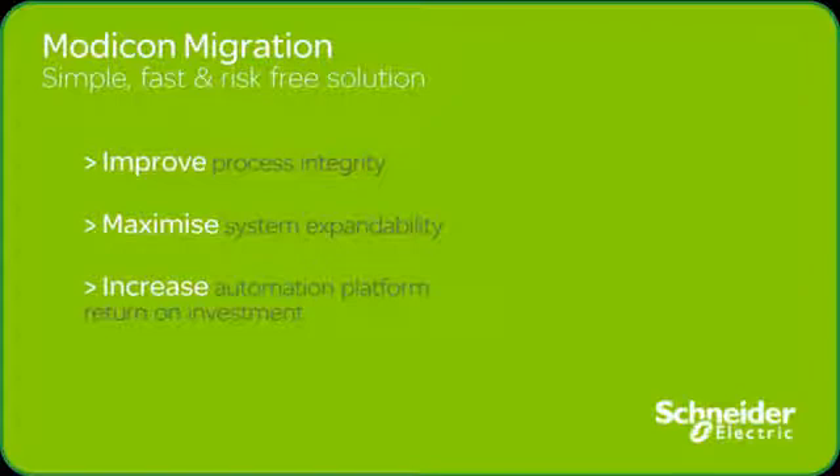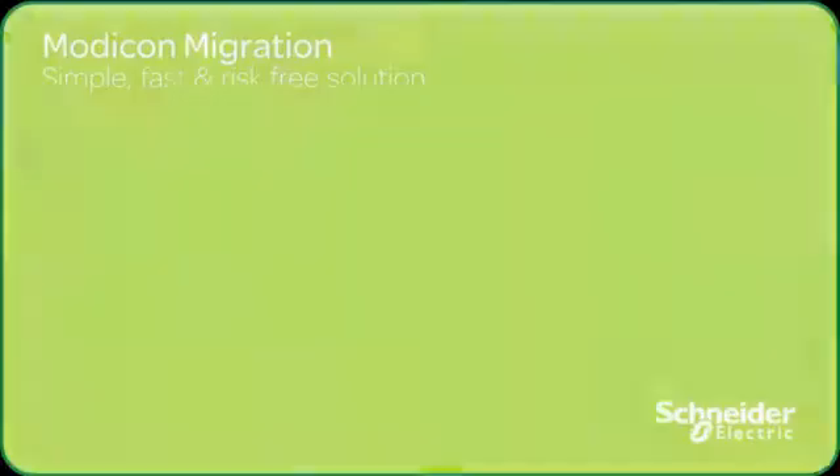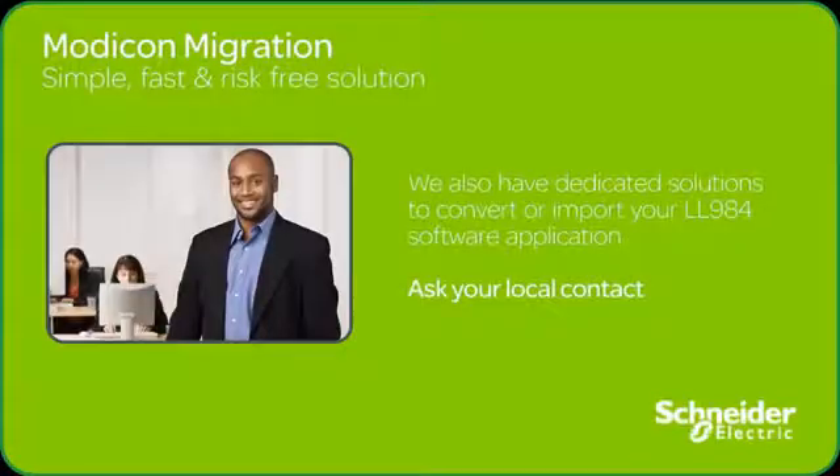The Modicon Advanced program is yet another innovation by Schneider Electric that assures that your business will run reliably for years to come, using the latest technologies and world-class standards. Modicon Advanced — your migration to the future.